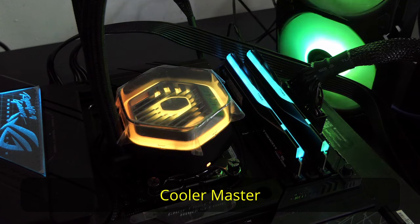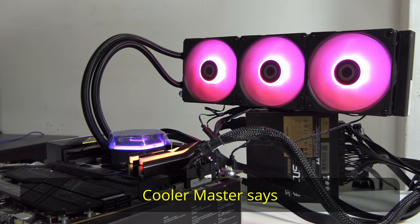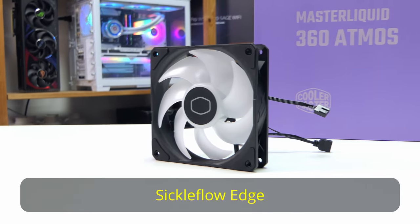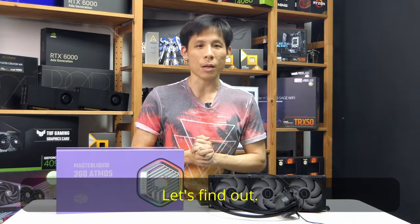Hey guys, this is the Cooler Master Master Liquid Atmos 360 AIO. Cooler Master says this is the most forward-looking cooler with a brand new dual chamber pump and three 120mm Seeker Flow Edge ARGB fans. So how does this cooler actually perform? Let's find out.